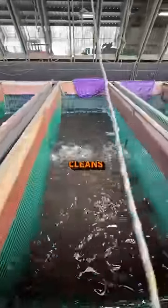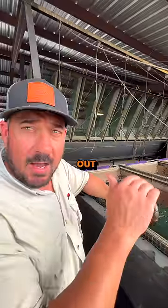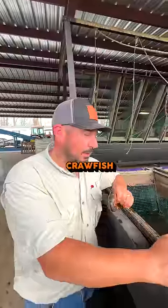What it does is it mainly cleans the gills. Crawfish going in and out of their burrow get mud in the gills, and this will get a lot of that mud out. People think purging is cleaning all of this out of the tail — that's not the case.